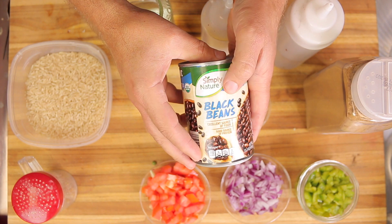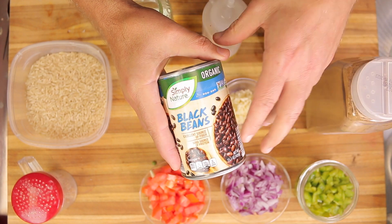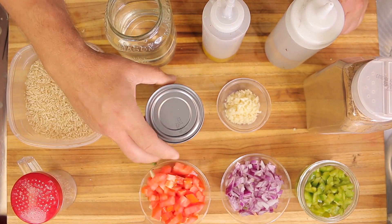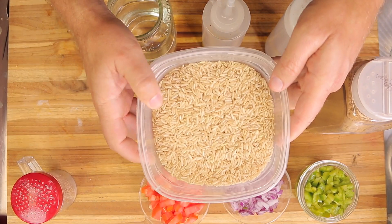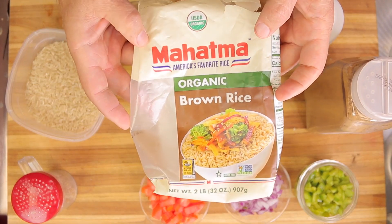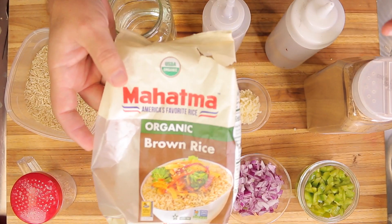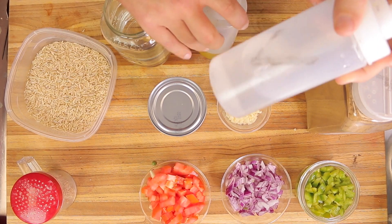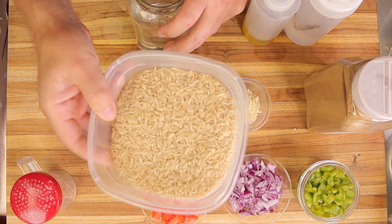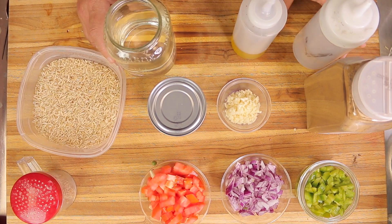These are organic black beans — I bought them at Aldi, but if you can't find them locally, I'll provide a link below to Amazon where you can get organic BPA-free black beans for a dollar a can. Prime members get next-day delivery for free. This is organic brown rice, also from Amazon, around three dollars per two-pound bag — I'll provide the link below. I'm also using vinegar and organic olive oil. The rice here is about two and a half cups, so I'm using the same amount of water.